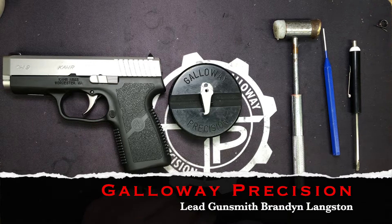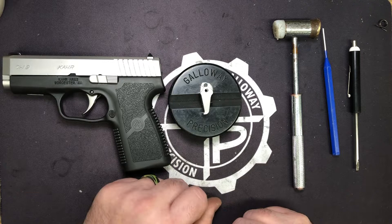Hey everyone, Brandon here with Galloway Precision. Today is the day a lot of you have been waiting for. This is going to be the install video for the Kahr series of pistols, the Gallo Glass short stroke trigger.